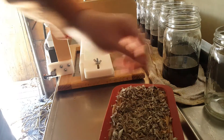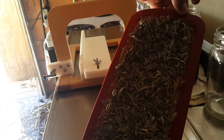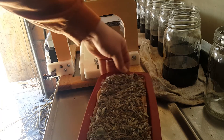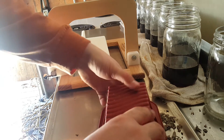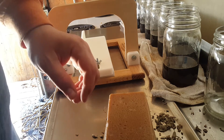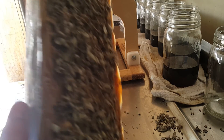Today we're going to be unmolding our two designer soap loaves. This is the sage loaf — it has dried sage on top and sage essential oil inside the bar. We're going to go ahead and pull it out of the silicone mold. The great thing about silicone molds is they pull out very easily. So we have our loaf here.